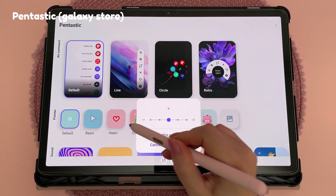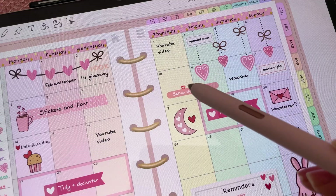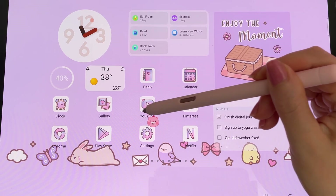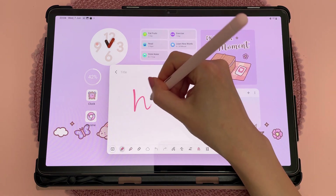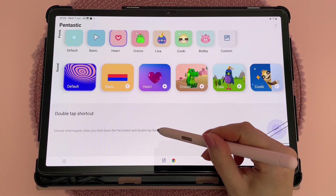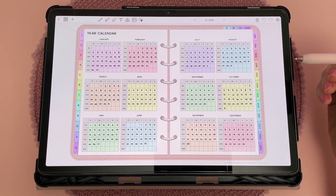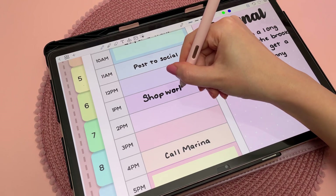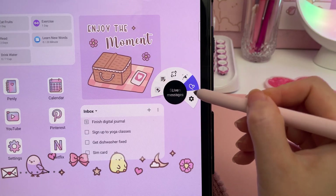Pantastic is a useful customisation app for the S Pen. You can change your pointer to a heart, a cute animal, or even custom make your own. You can also use Pantastic to change the double-tap shortcut, which opens a notes page by default. I changed mine to open Penly instead of Samsung Notes since that's my preferred note-taking app.